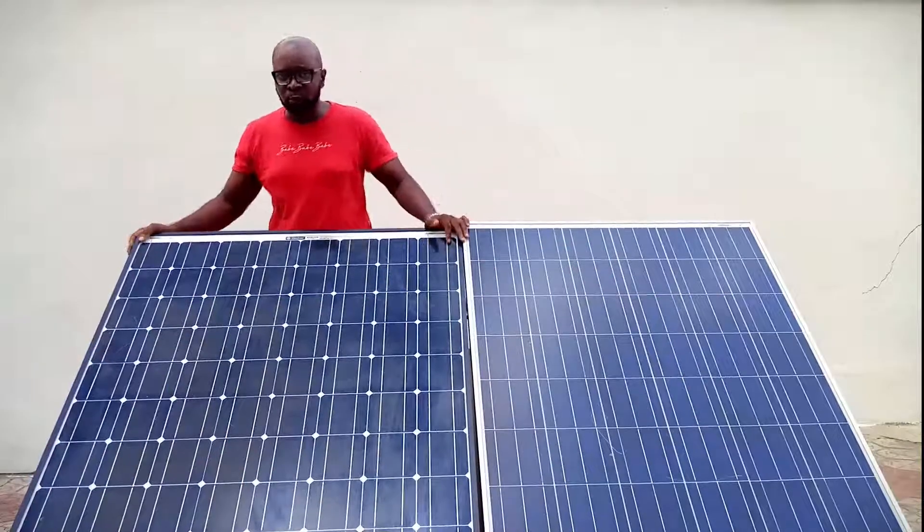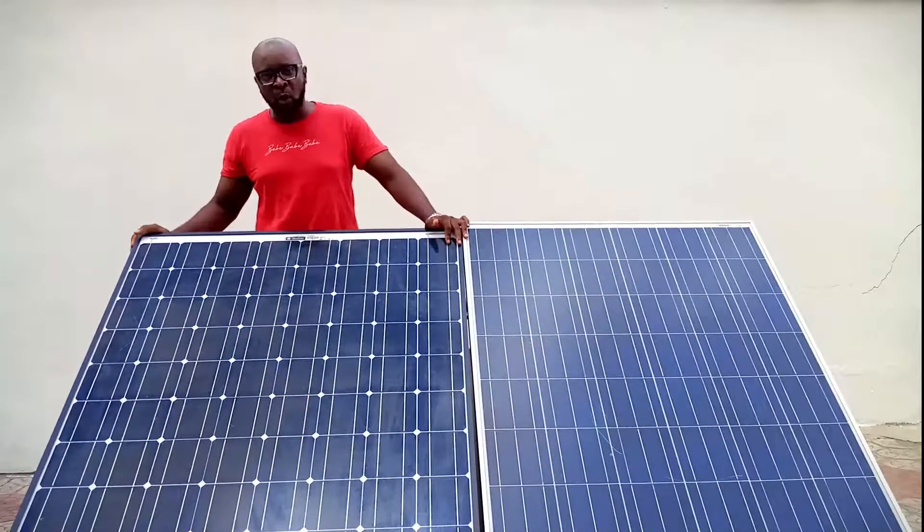The polycrystalline is judged to be less expensive to produce and of course less expensive to buy. The monocrystalline is more expensive to produce and of course more expensive to buy.